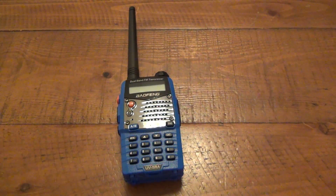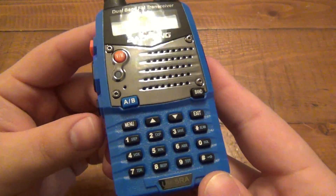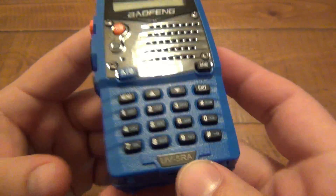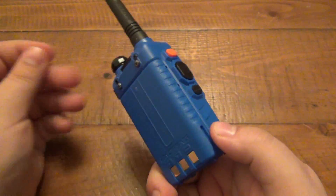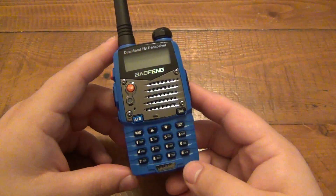Hey, what's going on guys? I want to do a quick video on this little ham radio. This is the Baofeng that came in the battle box. The model here is a UV-5RA. Most of the ones that are sold out there are black, but it does come in different colors — you can see there's a blue one. It's pretty cool.